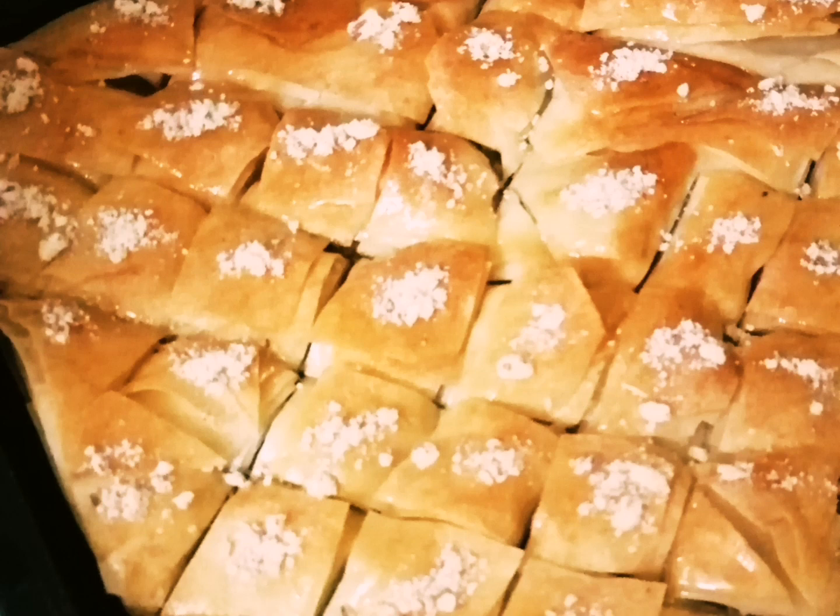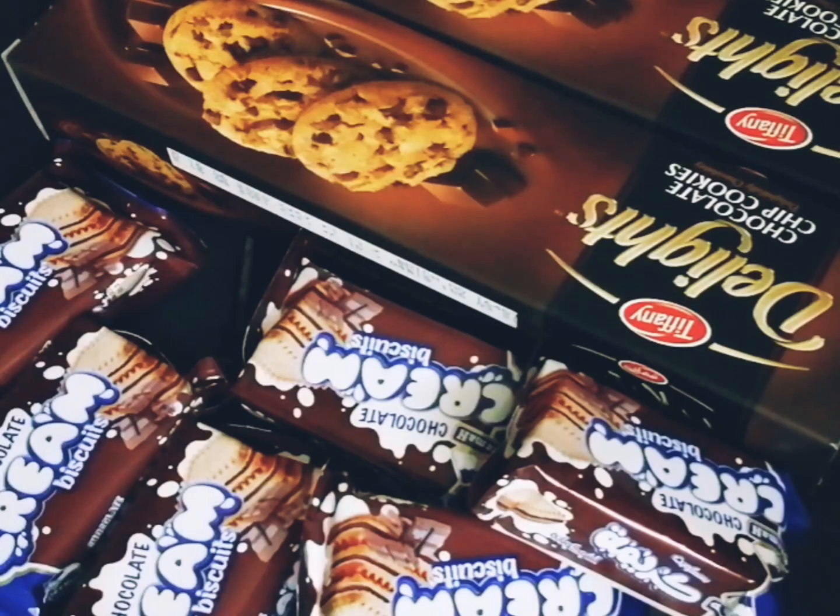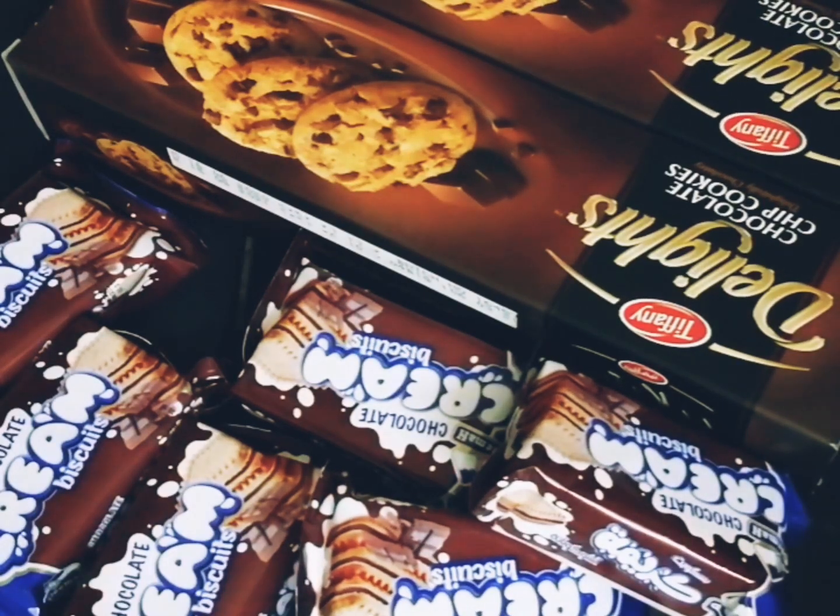Assalamu alaikum, hi guys, welcome back to my channel Arabian Dreams. Today I'm gonna make baklava with a twist. Baklava is a rich and sweet dessert pastry made of layers filled with chopped nuts, but today for a change I'm gonna add some chopped nuts with some cream biscuits and chocolate chip cookies to make it extra rich. This sweet is very famous in Turkey, Egypt, and Middle Eastern countries.